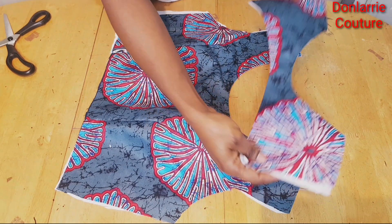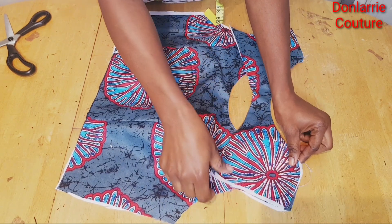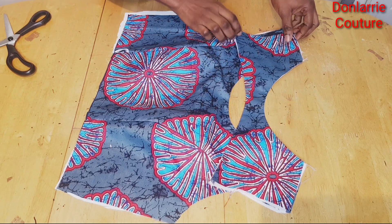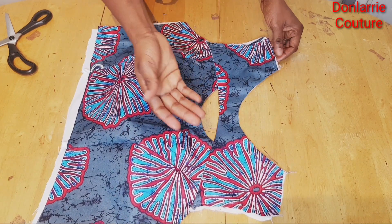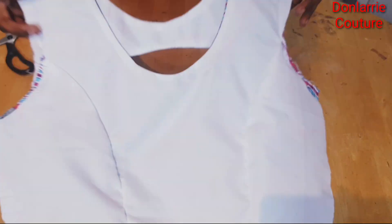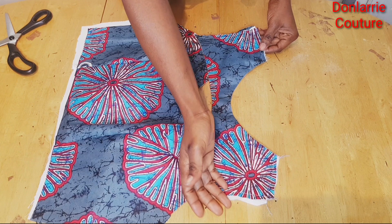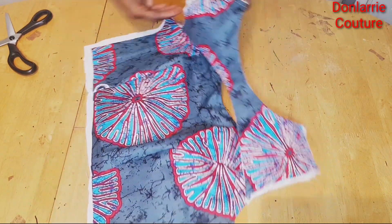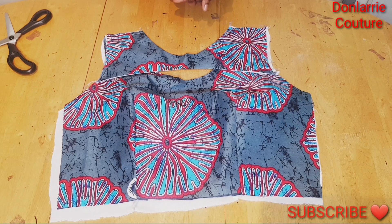Once you've done that, all you need to do is place the upper part on the main bodice like this, then join the two together at the armhole area and also at the shoulder. Our boat neck design with keyhole is now ready — you can see how beautiful and neat it is. This is what the back looks like. Now that you have your front, all you need to do is go ahead and make your back bodice, join it at the shoulder, at the side, add your sleeve, add your peplum. I hope you understand and enjoyed this tutorial. If you find it helpful don't forget to give it a thumbs up, kindly subscribe, and I will see you in my next tutorial. Have a wonderful day, bye!